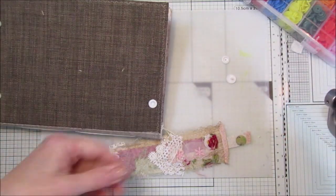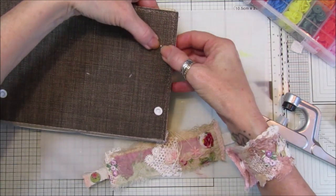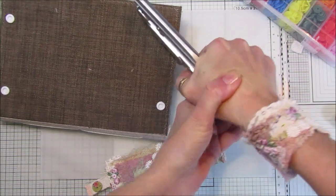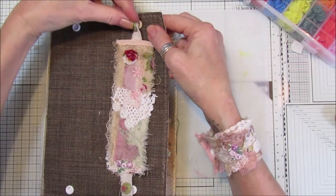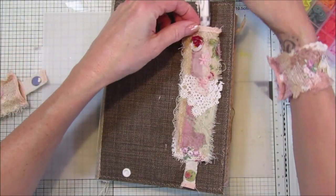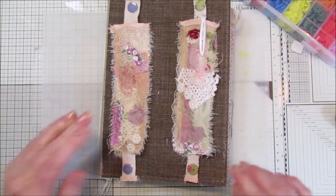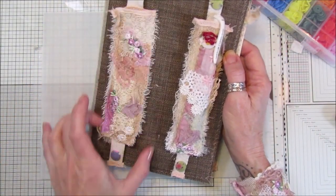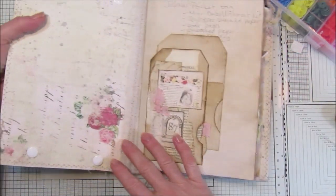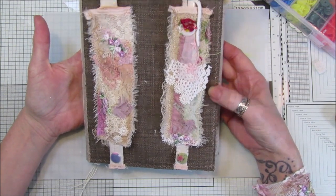I push the snap button through and press it on with the tool. These are absolutely simple to do - I'm loving them. I do have another project for junk journals using snap buttons that I'm looking forward to showing you. Once all four snap buttons are in, this bottom one pops on, and we have another little pocket - which looks really nice. You could make a bigger one with more pens or two poppers at the top. They're also quite flat on the back so they're not too bulky.